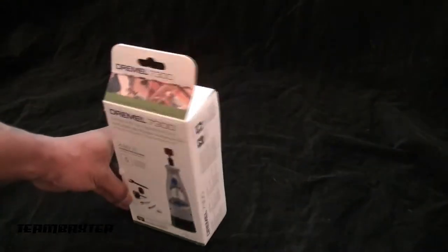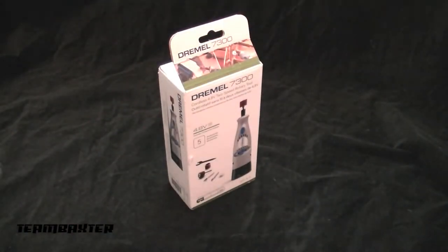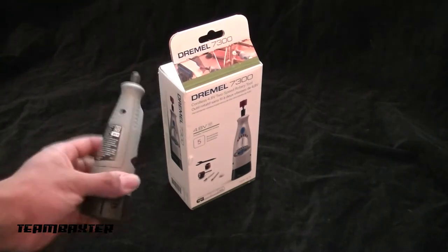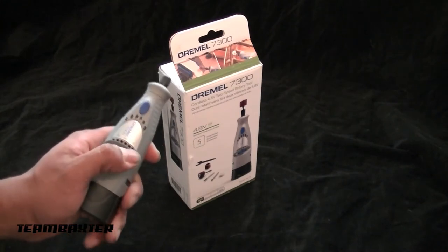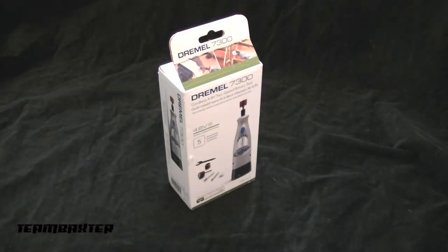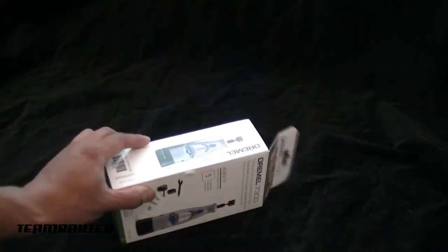I also got a tool I've needed for quite some time — already opened this — it's a simple Dremel. This is probably a required tool for sanding and cutting holes. This is the bottom-of-the-line Dremel; it cost about 20 bucks. It's a two-speed and I think it's gonna work just fine. Mainly got this for sanding bodies and cutting small holes — I didn't think I needed the top-of-the-line Dremel.